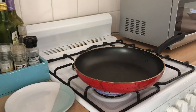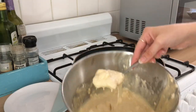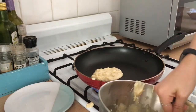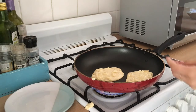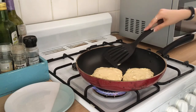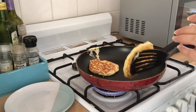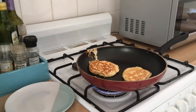Next, heat up a fry pan and spray it with a little bit of spray oil. To cook the flapjacks, take two spoonfuls of mixture per flapjack and place them onto the fry pan. Let them cook on that side until bubbles start appearing on the top, then take a spatula and flip them over — I am always terrible at this step, it always takes me like ten attempts. Let the other side cook until it is golden brown on both sides and cooked all the way through.